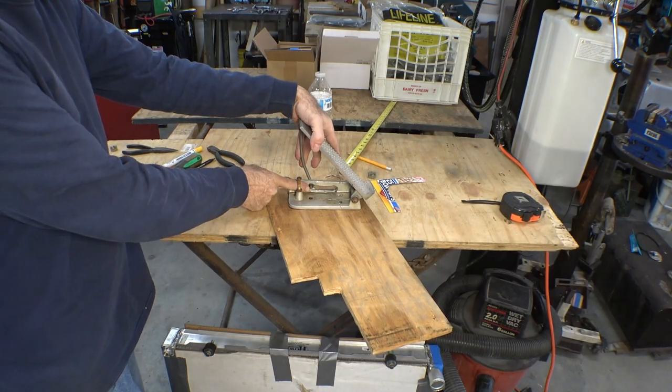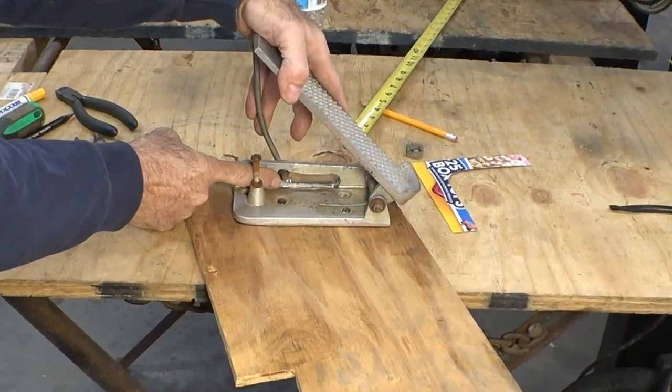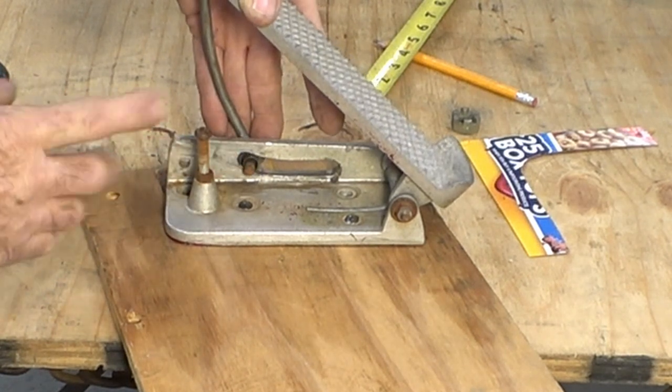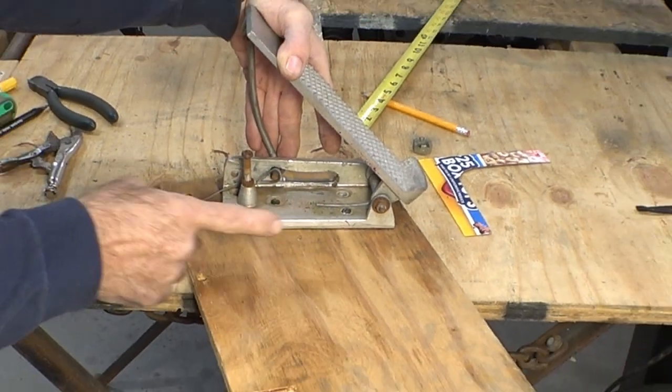This throttle pedal works by pulling on the cable with this arm. This arm has to slide in this slot, and if everything is well lubricated it works all right, but it's a little jumpy off the idle when it pulls on the cable.